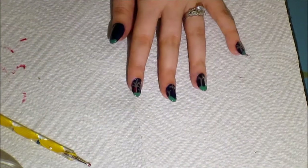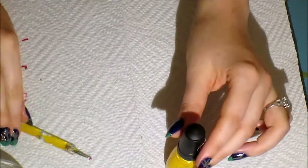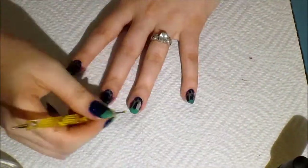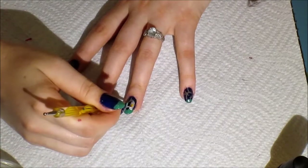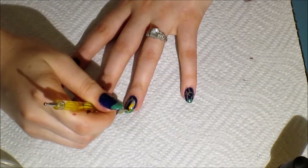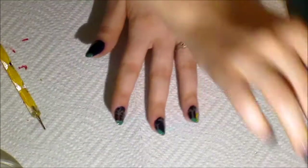Next I'm taking this yellow color, which is awfully thick, but I want it that way to cover up the silver and the green. And I'm just drawing a kind of squiggly line down to look like Rapunzel's hair.